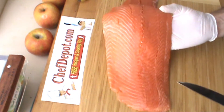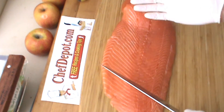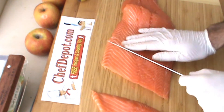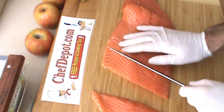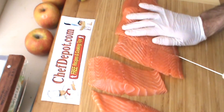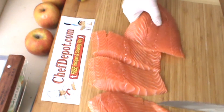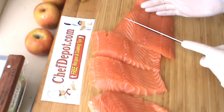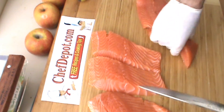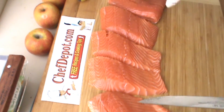6 ounces — you need to get used to using your tools. You can do 6 ounces, but it's very simple for a chef with some experience. Right there, this is my first slice — a 6-ounce piece. One, two, three, four, and five. I've got five pieces each approximately six ounces.